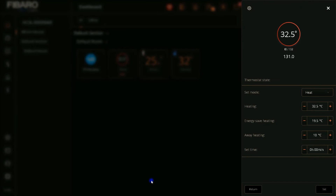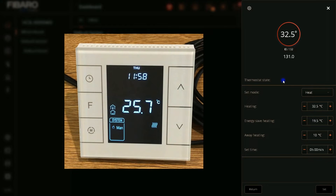I open the thermostat. Using the Fibaro UI we can change the mode of the thermostat to off, heat, or energy heat — which is the same as eco mode — and away. You can also change the heating set point, energy safe heating set point, and away heating set point. Let's test the device.